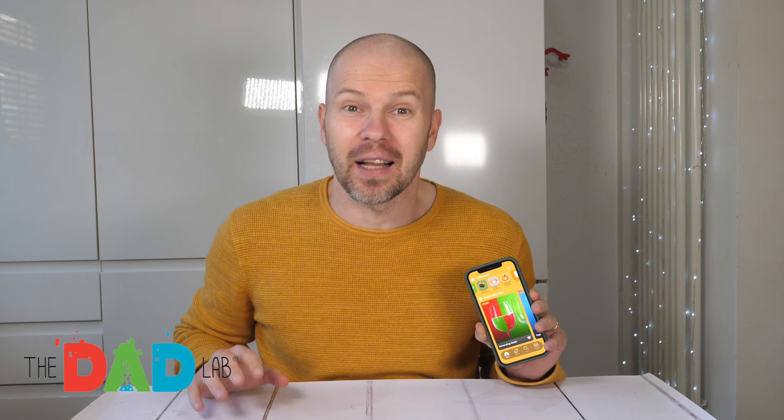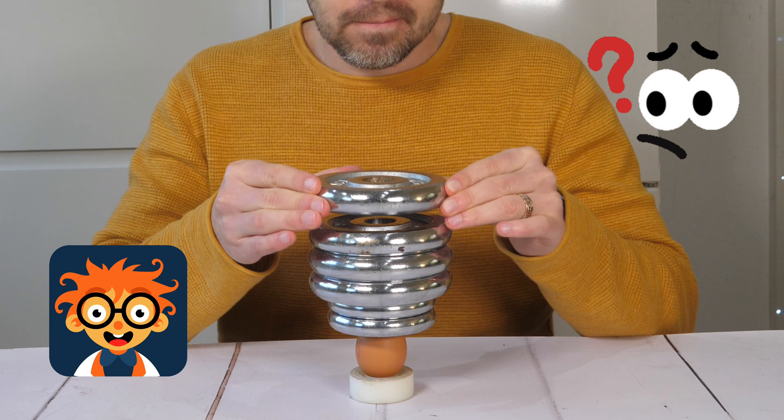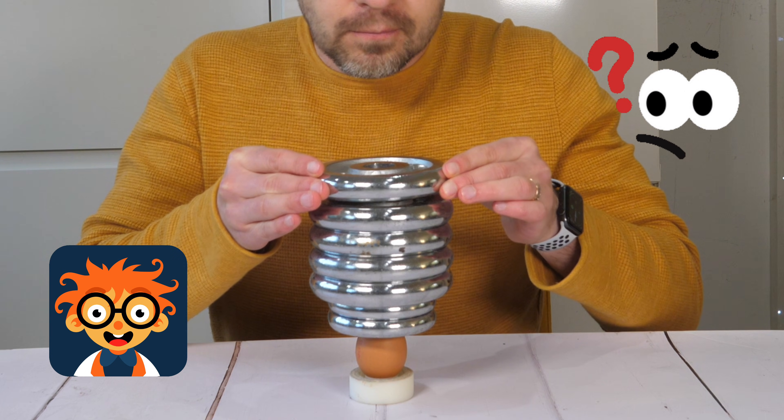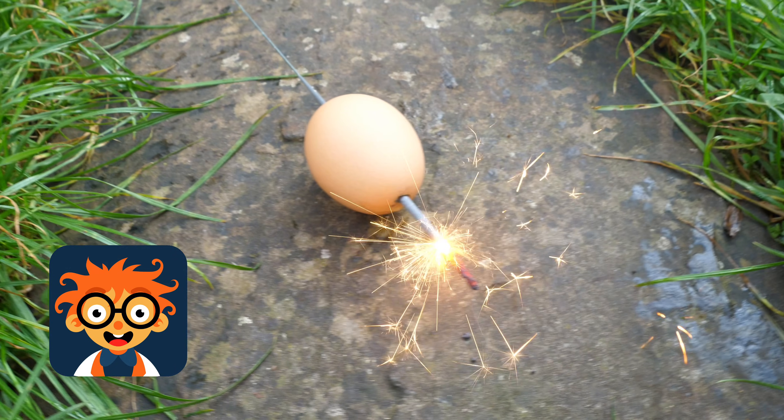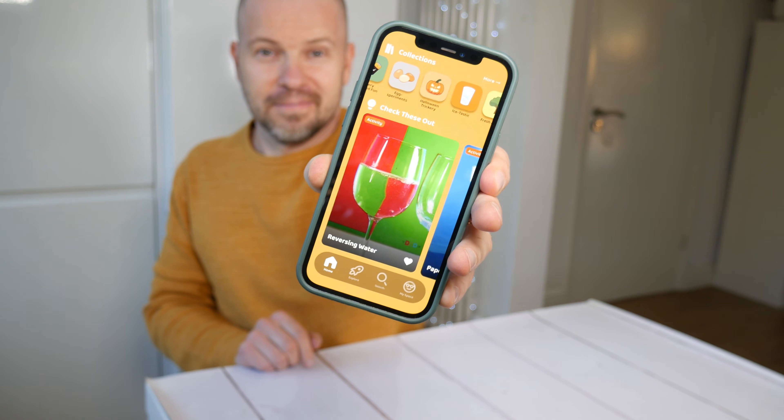Today I'm diving into the wildest science experiment straight from the FunLab app. Think you know how much weight an egg can hold before it cracks, or what happens if you put a sparkler inside an egg? Let's recreate the top three experiments from the app and find out.